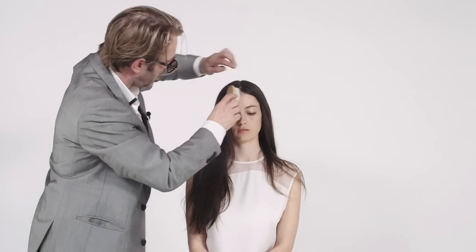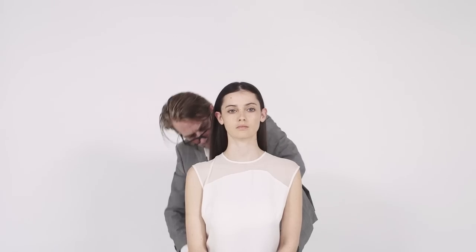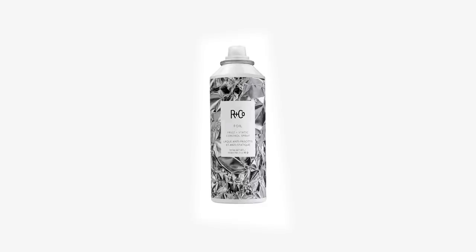Argan oil — it softens, nourishes, improves manageability, and shields from environmental aggressors. There's a thermal polymer that seals moisture in, provides protection, and it's great against heat styling tools. There's also an anti-static agent. And you can see it all come together right there. Beautiful. Well, that was Foil — and don't be foiled by bad imitations.